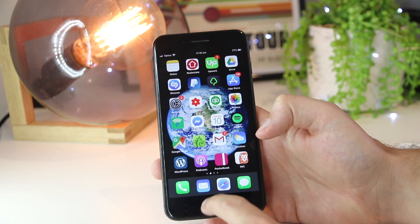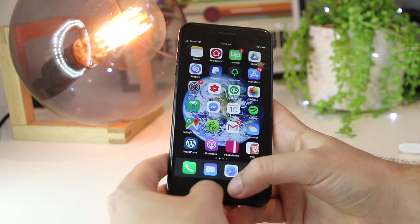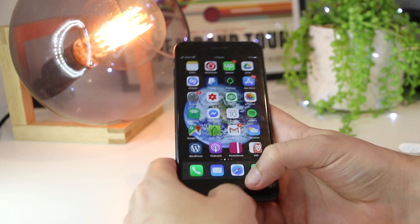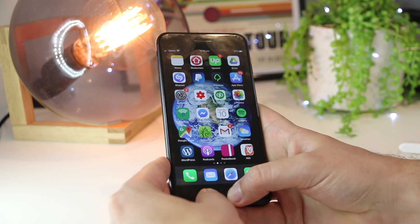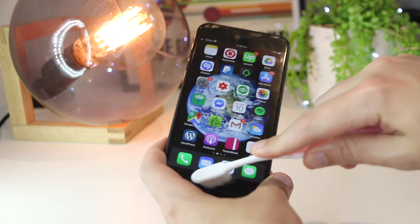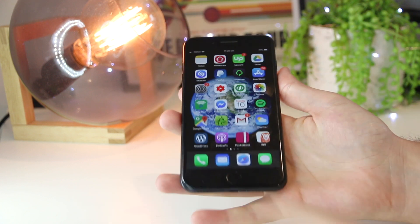As a last ditch attempt to fix the Touch ID, you actually want to go ahead and firmly press around the Touch ID area. Especially if you have an older version of the iPhone with the tactile button, sometimes this can get dislodged or disconnected from the iPhone. So just go ahead and firmly press. As an addition to this, you can also get a toothbrush and just dislodge any dirt or grime that may have built up in there as well.